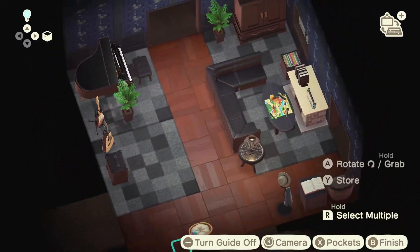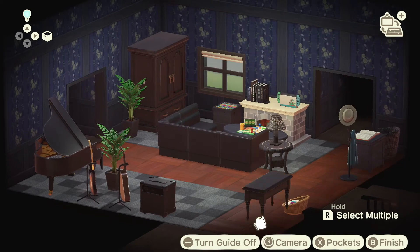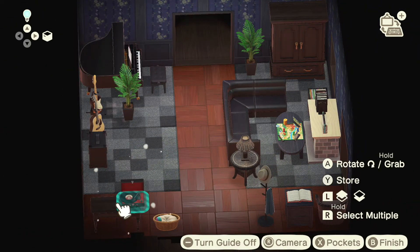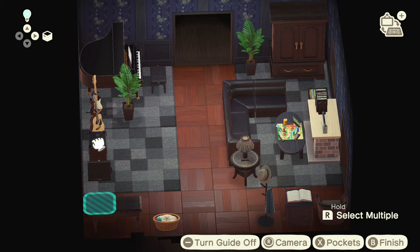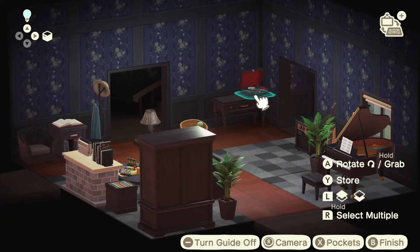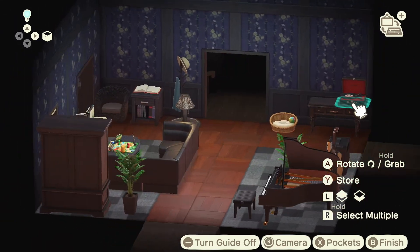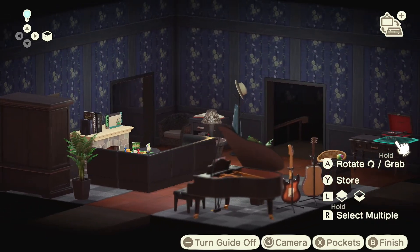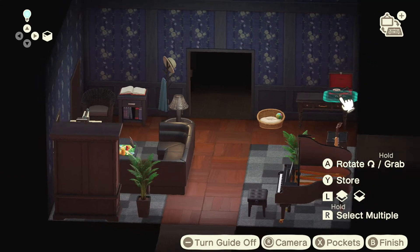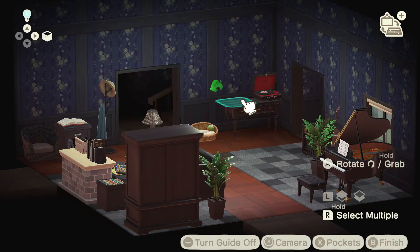Over here we're going to add an antique console table — we'll spin that around. On top of that, a nice-looking portable record player. It's nice to have a theme where everything matches. With the black, you have some blue with the books, blue with the book stand, blue in the board game, blue in the iron hanger — so it's good to keep things similar; it just makes things look a lot nicer.